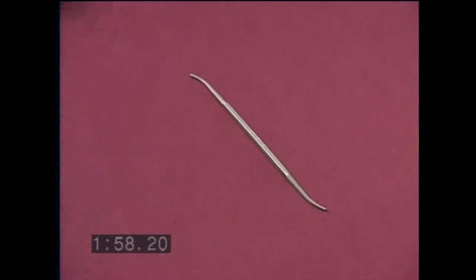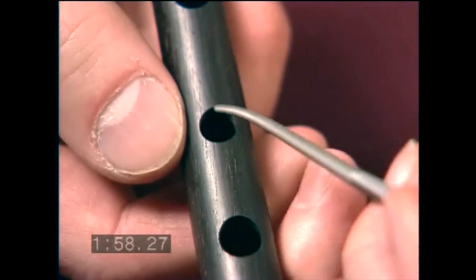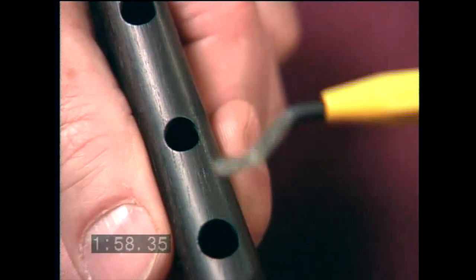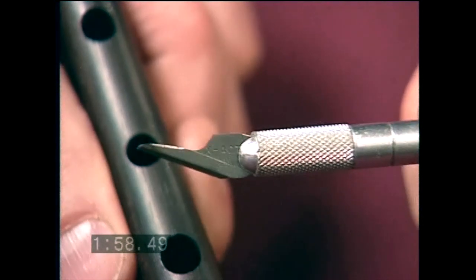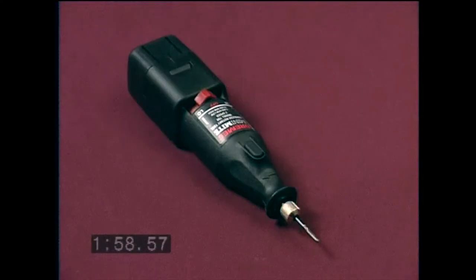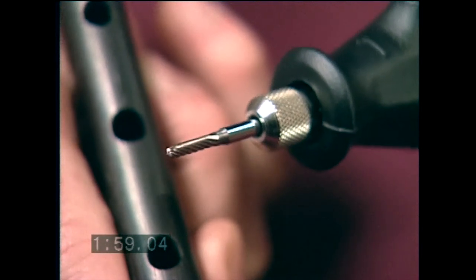Now, let's look at some of the tools that can be used. This is a Riffler file that is inserted into the hole like this and worked side to side. This is a deburring tool that peels off wood on the inside as you cut in a clockwise direction. This is a very effective tool made by a machinist friend of mine from an artist's exacto knife. Both sides of the blade can be used to cut. And this is a Dremel tool with a carbon bit — it's very effective if you have a steady hand.